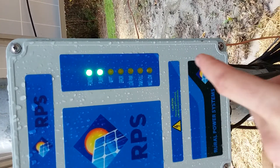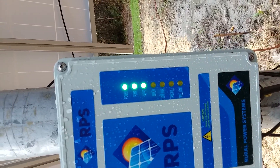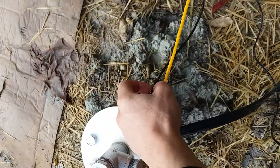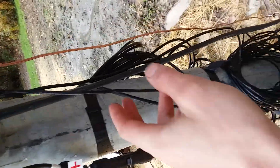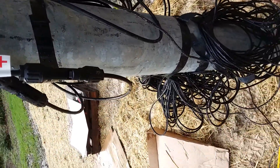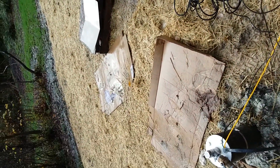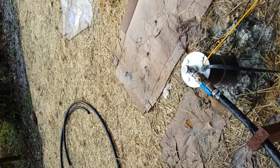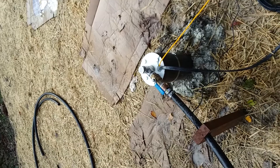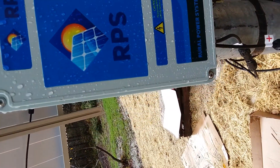You can see there's power, it's pumping, and this is showing that the MPPT charge controller is working. There's also a well low sensor that does the opposite of the tank full sensor — when the pump runs too quickly and the well doesn't recharge fast enough, it will shut off so the pump doesn't dry up.